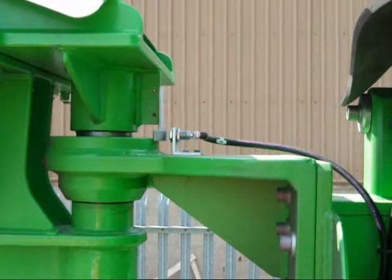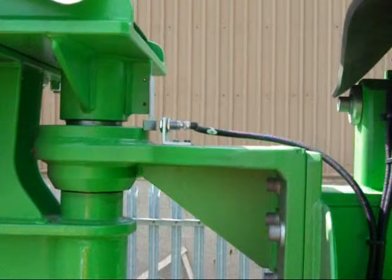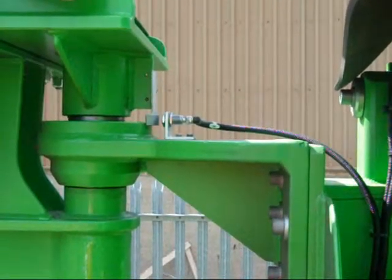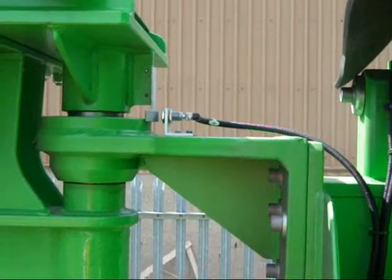Please note the centre on the hydraulic arm — it must be at 90 degrees. If it isn't, then it will prevent you from tipping.